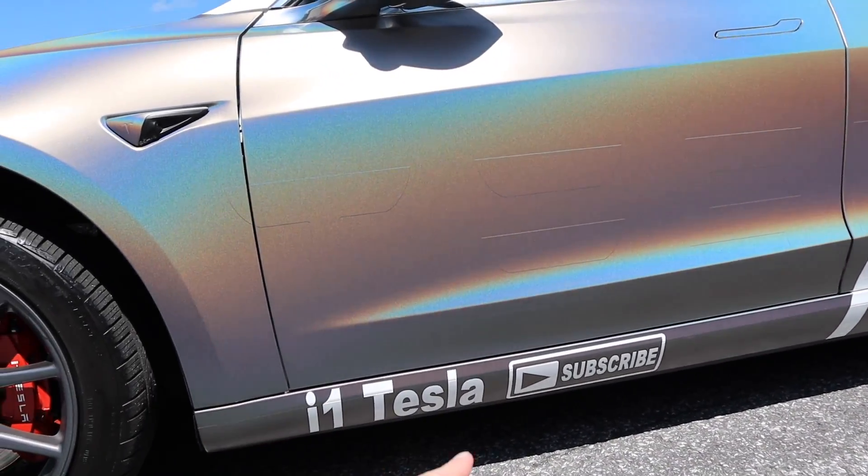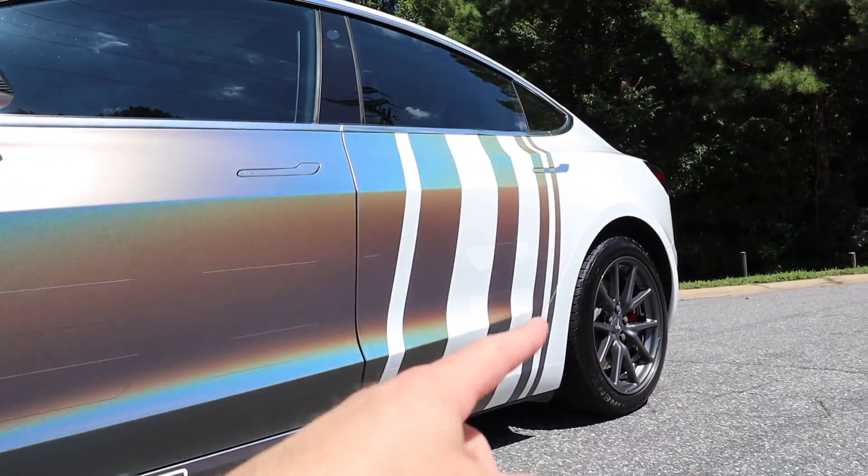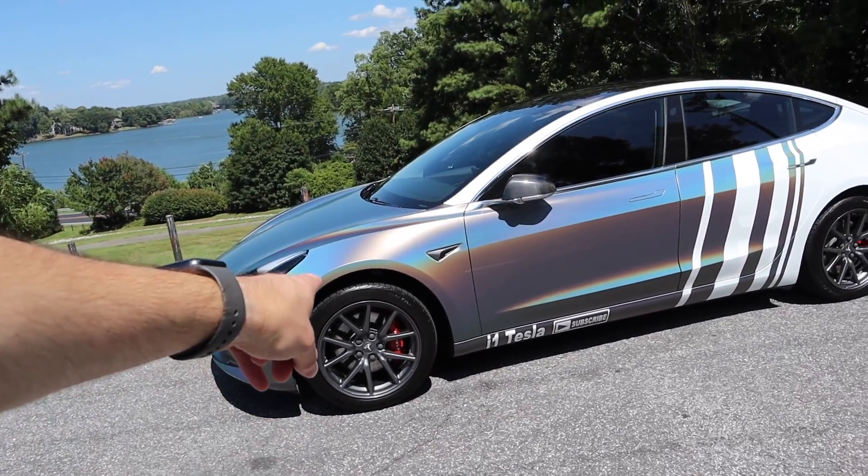I was going to put those underneath the film as well, but I like how they stand out quite a bit and then it ties the white into here. I'm kind of asking your opinion — should I do the front wheels white and leave the back wheels that color? I've got to stand out on YouTube, show the brand a little bit. This way you know it's my car when you see it on the road, or if you see me at Cars and Coffee in the Charlotte area.